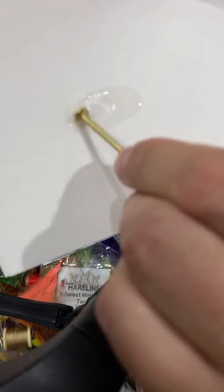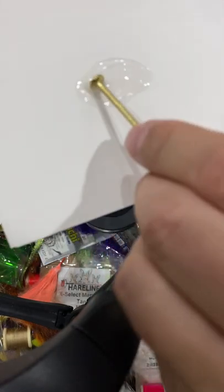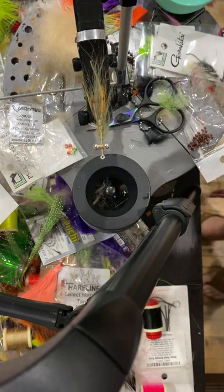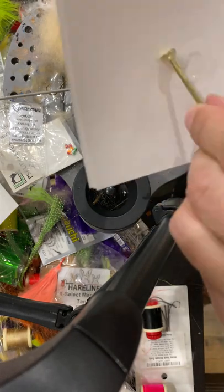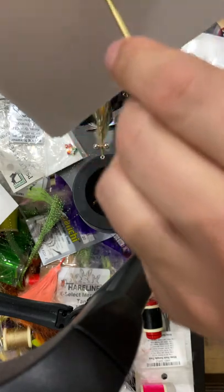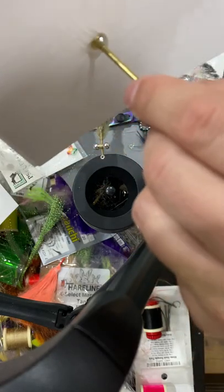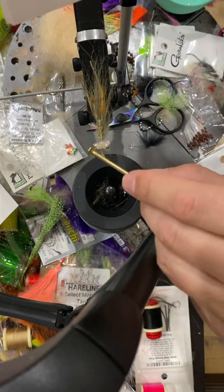So I mix it up and let it start to set. I have five minutes. Once you get it mixed up, you only need a little bit. That's why I don't use a lot — I don't start with a lot, and I don't end up with a lot.